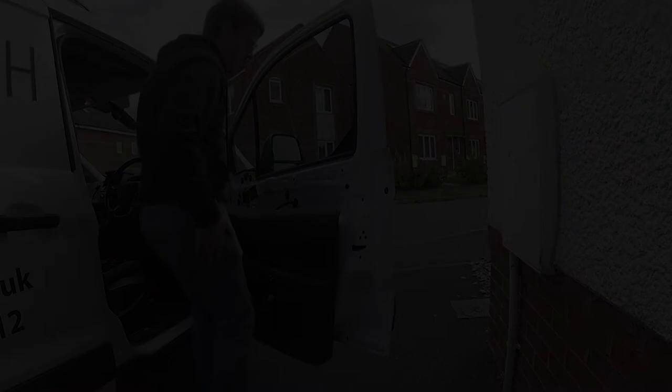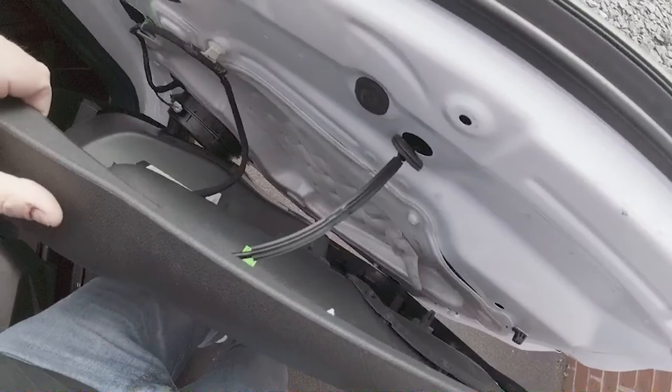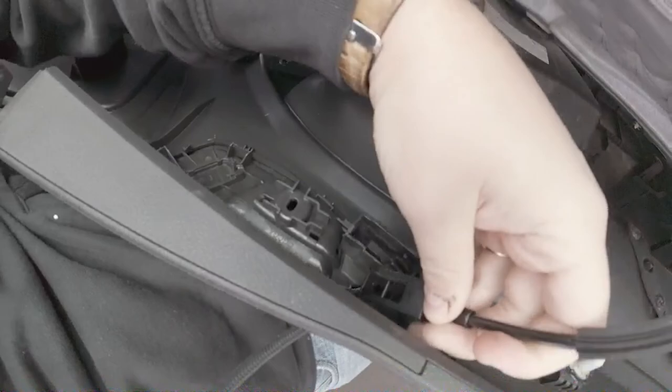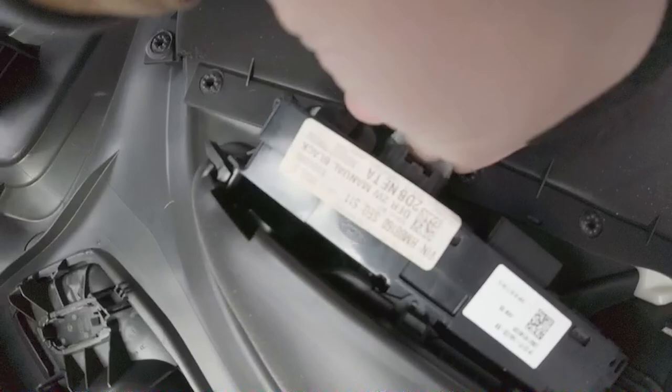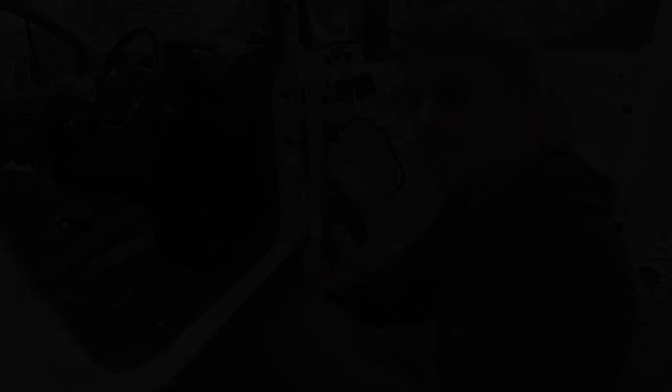Behind the door card we've got the door handle, and if I can do this with one hand you'll see how this comes off — you pull that back, lift it up and out. We also have the window switch button with a grey cable down here with a tab. We should be able to pull that out. There we go — I have the door card off. A seven mil socket, and then our three bolts which just screw into the plastic casing.